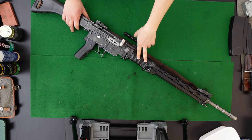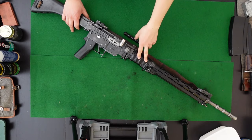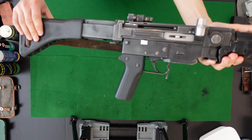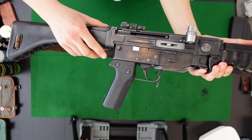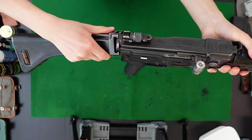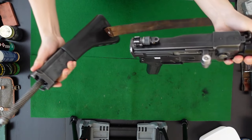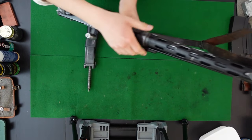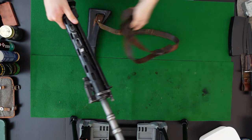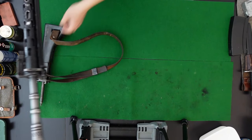We're going to break the rifle down into its main groups for disassembly. To start, I'm going to remove the stock assembly. On the bottom of the stock tube you have a stock catch — by simply pressing it in and twisting the stock counterclockwise I can remove it pretty easily. Just going to unhook the sling on that and out it comes.